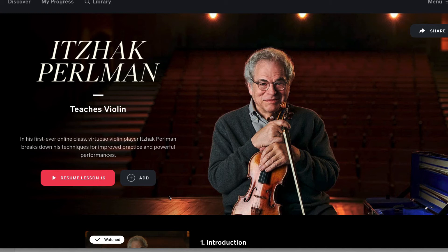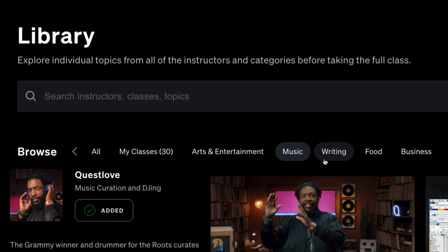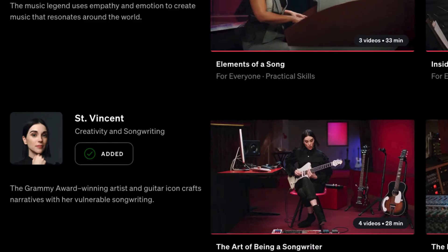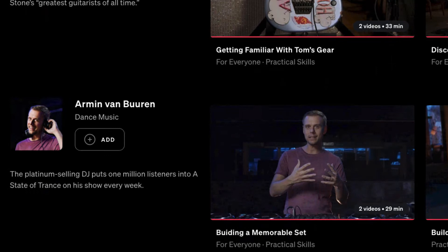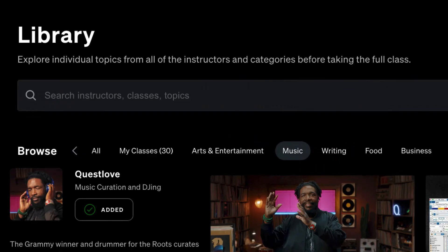However, it comes with so many other classes, so in that aspect it's definitely worth it. I've taken all the music classes available. Other music classes include: Questlove on music curation and DJing, Alicia Keys on songwriting and producing, St. Vincent on creativity and songwriting, ukulele, Sheila E. on drums, two film scoring courses, the violin class, Timbaland on producing and beatmaking, Carlos Santana, Tom Morello, jazz, electronic dance production, country music, and Christina Aguilera on singing.